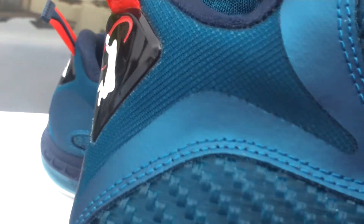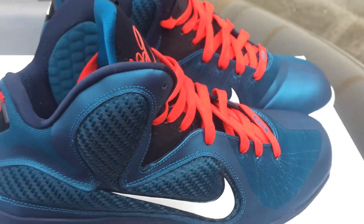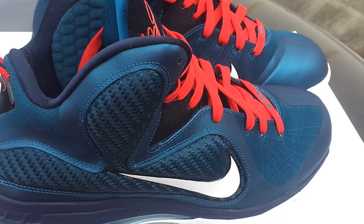The only part that's actually blue is the midsole, which is the obsidian. Everything else is like a teal color. Getting up close you can kind of see it turn teal. Up close it gives you a better visual of how teal it is. But far away, you can see that everything looks blue. Then you get up on it.